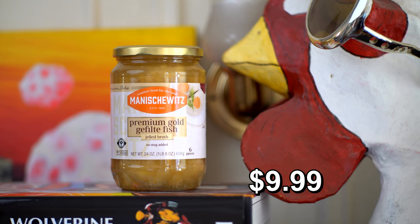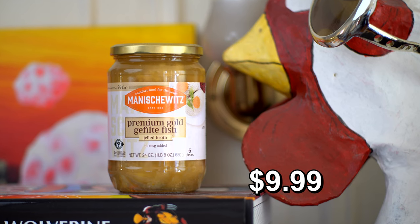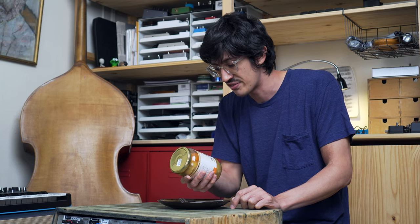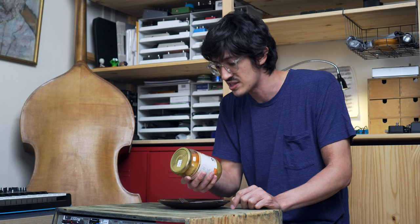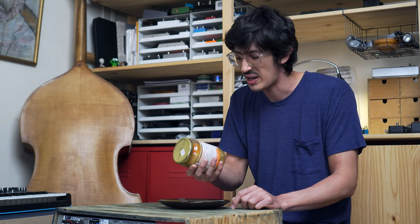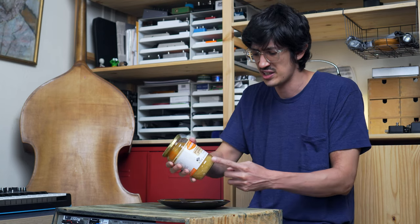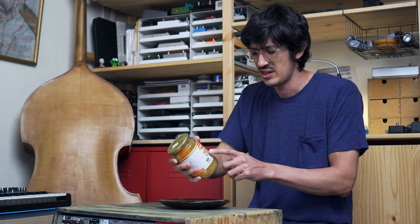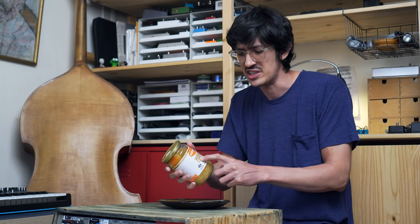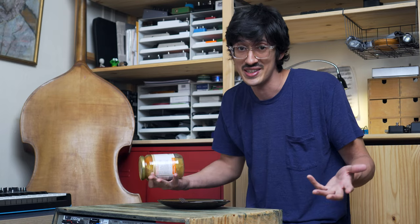That's right. It's Manischewitz brand premium gold gefilte fish — gelled broth. I stumble over the word every other time. I've practiced a lot. I want to say 'gel-fight' because it's got like a jelly broth, so I want to make it like G-E-L, but I guess that's not what it is.